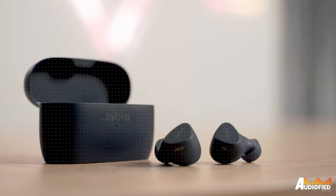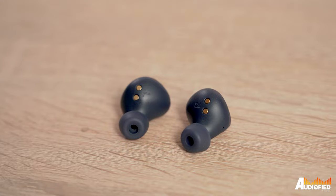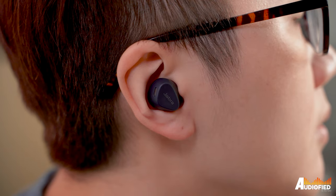These earbuds were announced at CES 2022 and they're definitely a great option for people who need a more rugged pair of earbuds. We have the Jabra Elite 4 Active with us today, and just like how people like to use the Elite 65T and Elite 75T for exercise, these are also a great option for exercising, or if you just want something that sits securely in your ear and still sounds good.